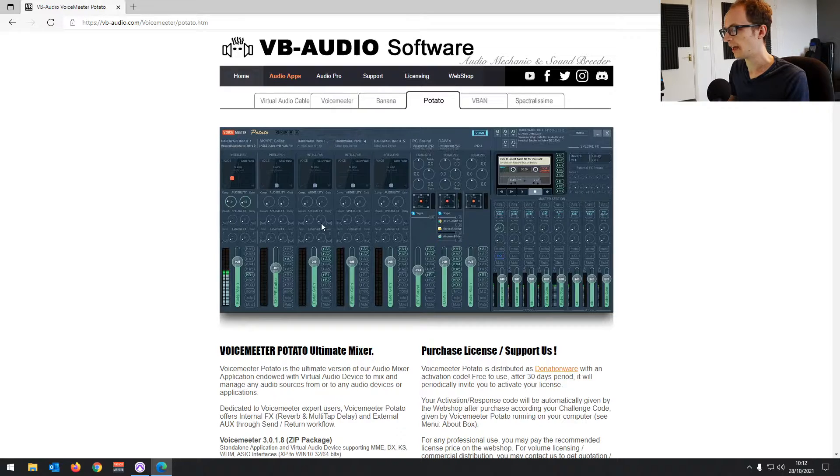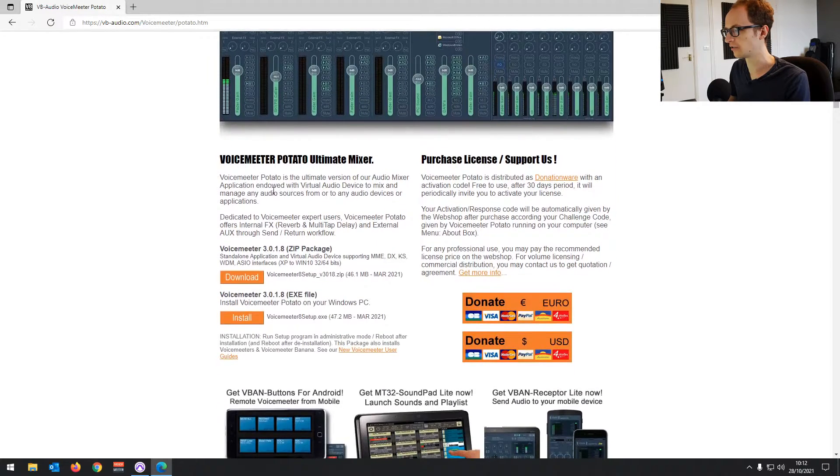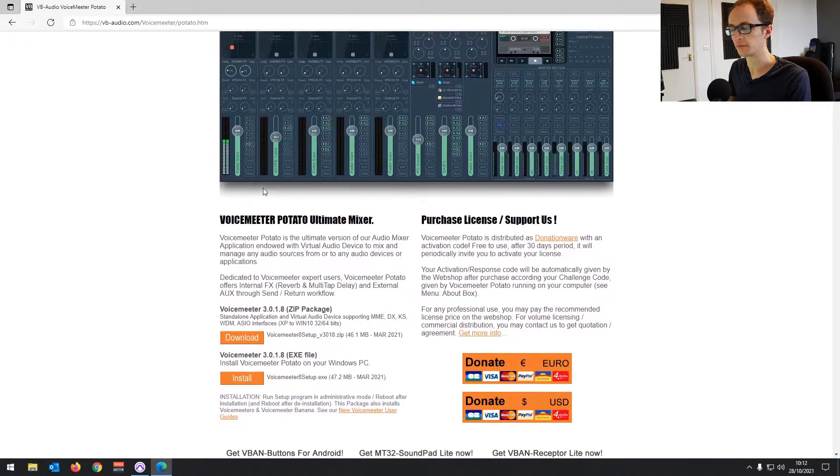It's free. It creates a virtual audio device that you'll be able to use to route your USB microphone into Pro Tools. Download the EXE — the latest version. This is Windows software.